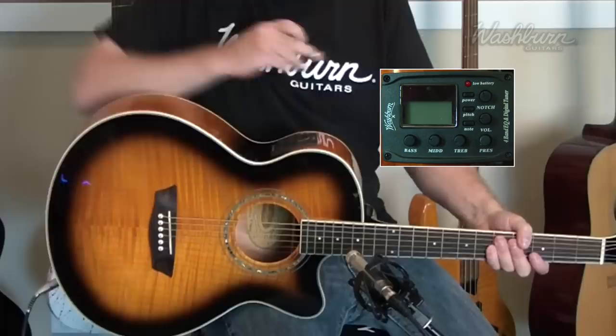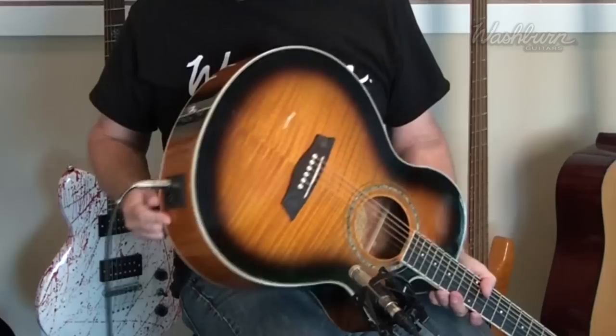It has a Washburn EQ-4T tuner preamp. The tuner is built in so you don't have to spend extra money on that. We'll get to the preamp in a second.